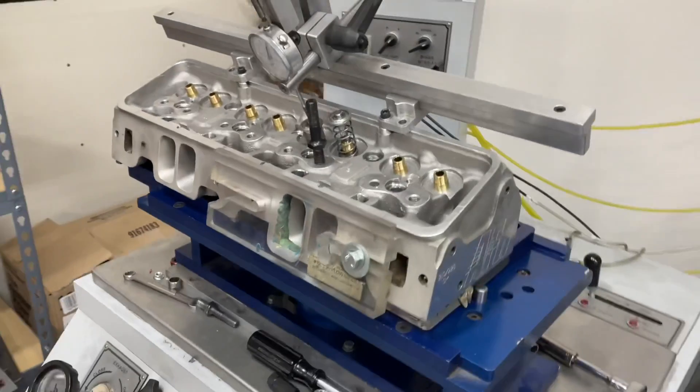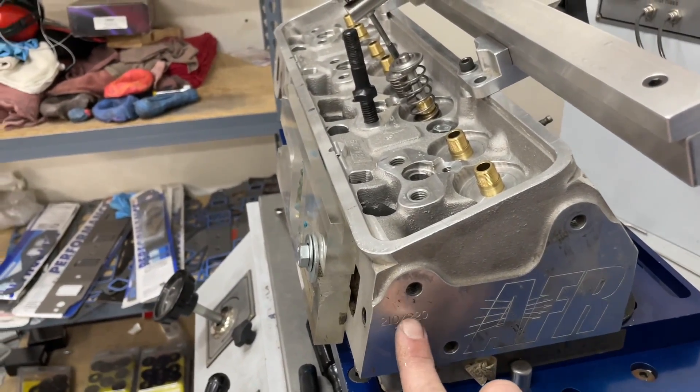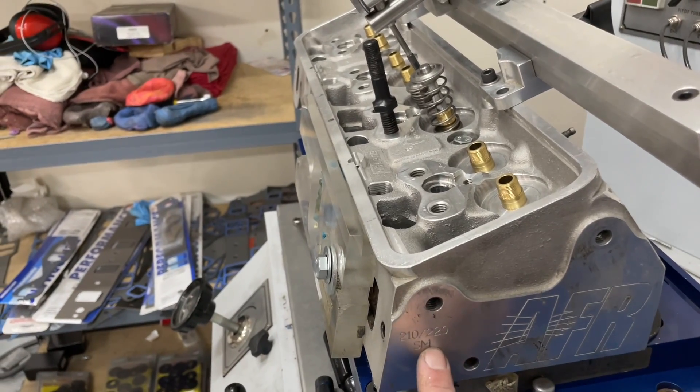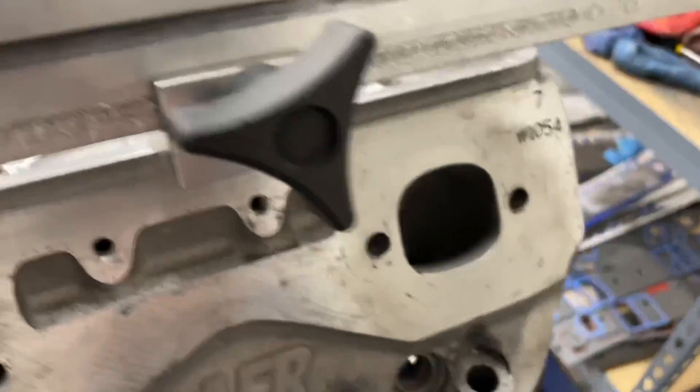This is the AFR 210 race head. It says 210/220, which means this casting can be used for either one with the CNC port. The part number on the back is 1054.